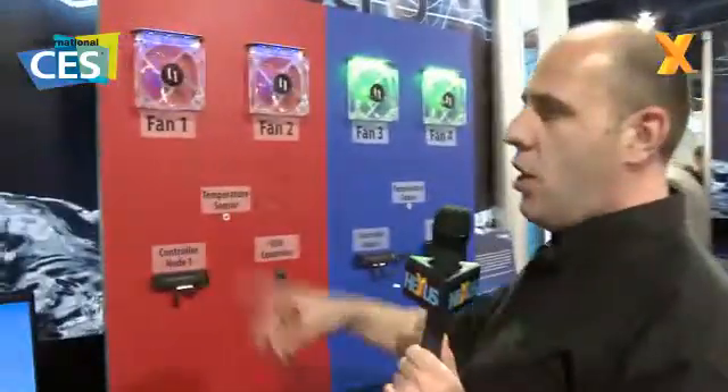You're watching Hazes TV and we're out in Las Vegas for CES 2010. We've been over on the Cool It booth for the last couple of shows, and in the last one Jeff Lyon was talking about Maestro and his Maestro software. What it is is it's all about wireless controlling of your PC.